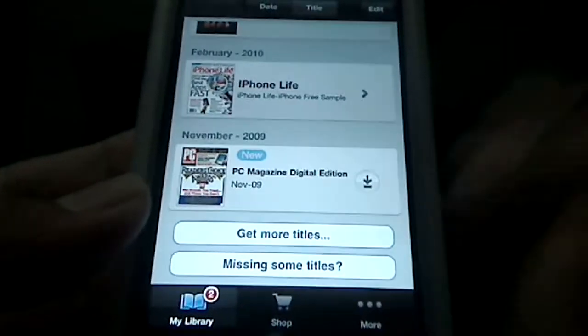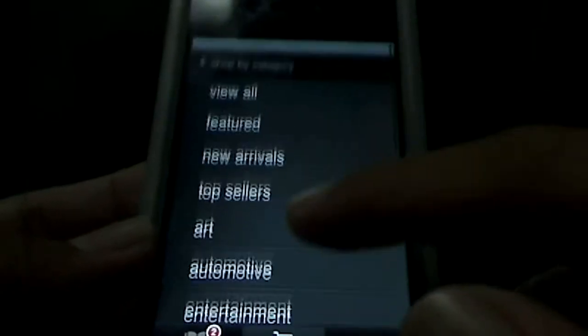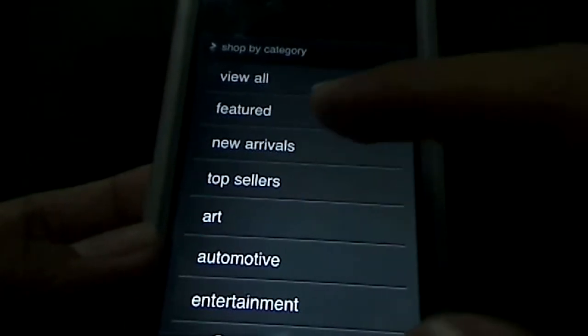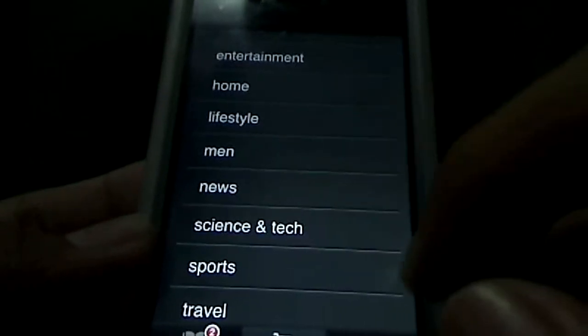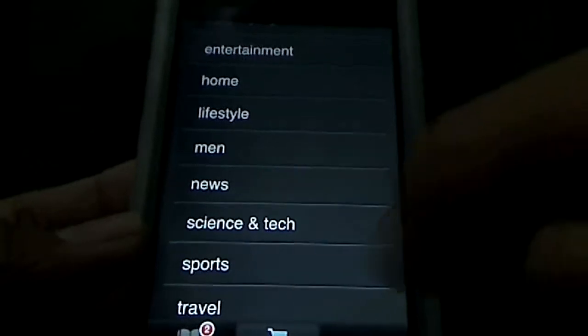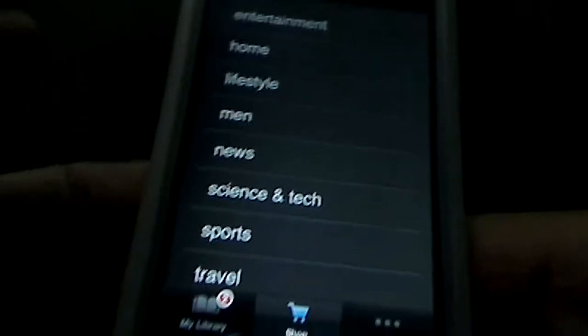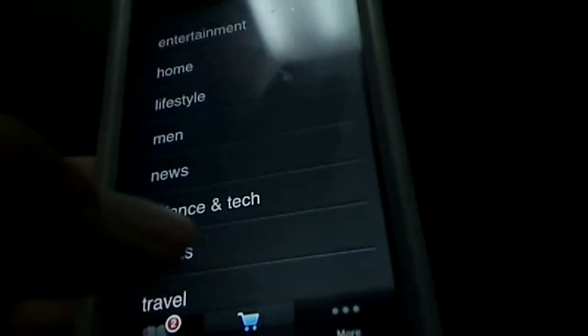The shopping category is where you can actually buy stuff. They have multiple categories: featured, new arrivals, top sellers. I'm going to go into science and tech here. One thing I don't like is that when you open up to shop, it opens up a Safari window. It's not actually built into the application.